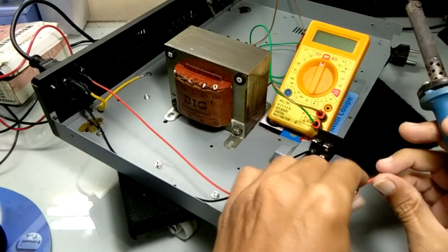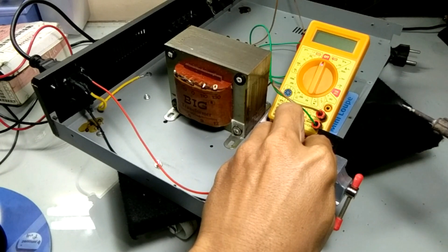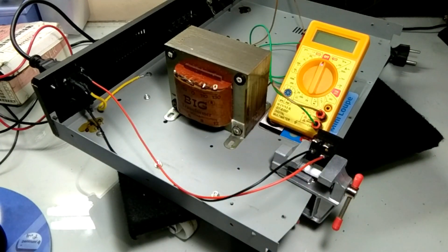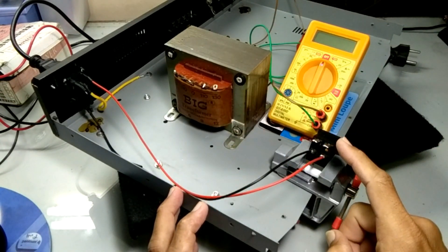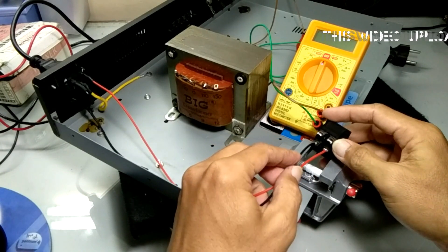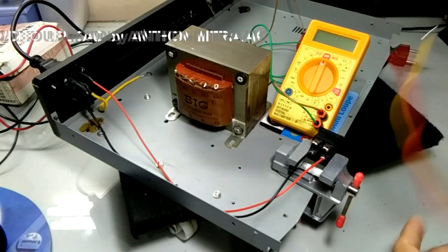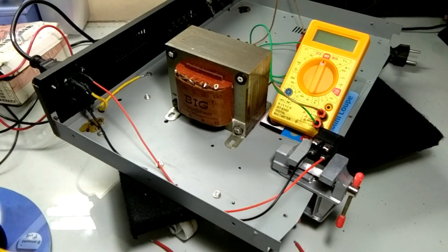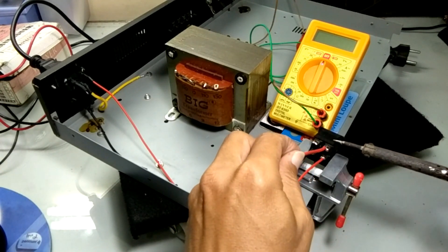Saya hubungkan di sisi bawah di sini. Satu, kemudian satu lagi di sini. Kedua kabel ini terhubung dan putusnya ada di sisi sini. Kemudian untuk menyalurkan tegangan ke trafo, maka saya membutuhkan dua kabel. Kabel merah ini supaya satu warna, saya pakai kabel hitam nanti. Kabel merah saya hubungkan ke pin yang merah di sini.